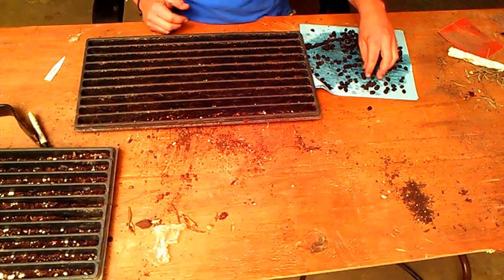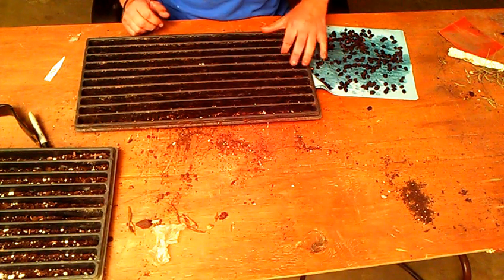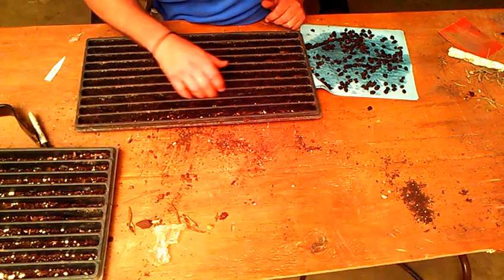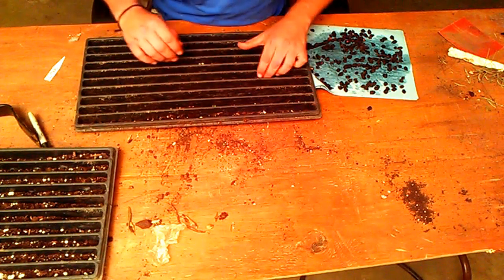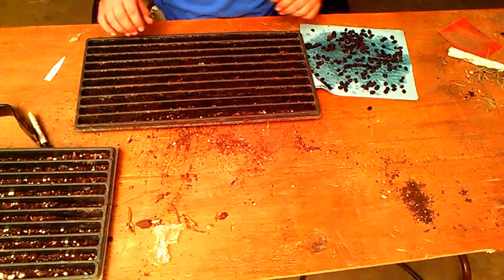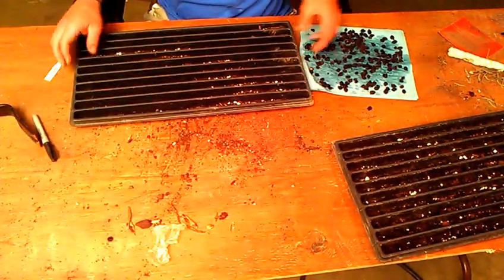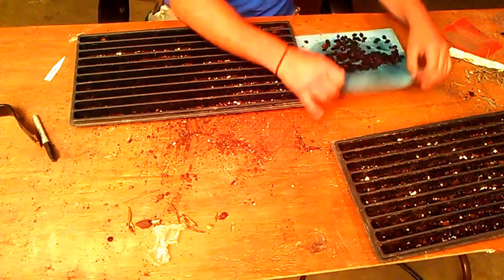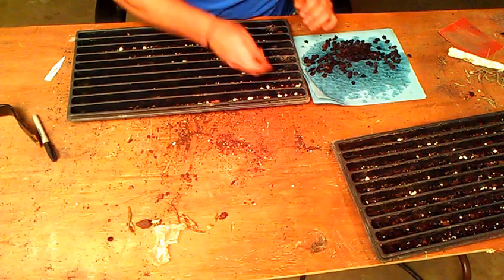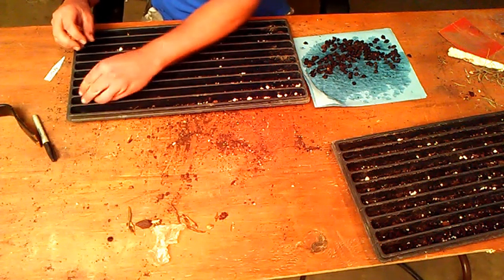Paperbark maple is an absolutely beautiful specimen tree and they command some pretty decent money just because they are such a hard plant to grow. That's the idea — to be as successful as possible with germination so eventually they can be sold and find a new home. It would take probably four or five more years to actually get them to the point where they can be put into a three to five gallon pot, so that's why they're so expensive to buy.